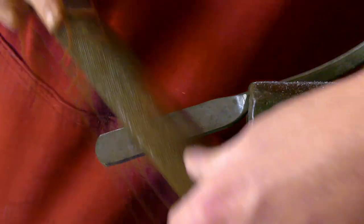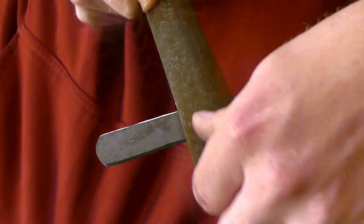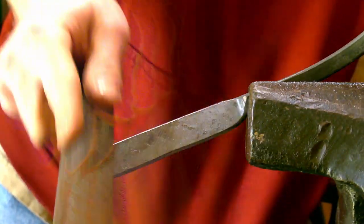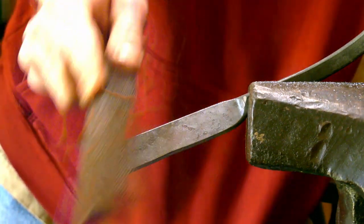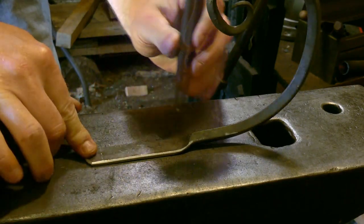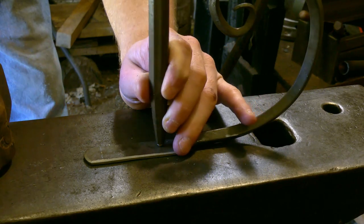I lost some footage here, but you can see that I have started beveling the edges by filing. As I've said before, always center punch your holes to be drilled.